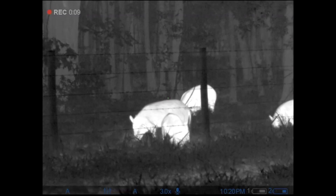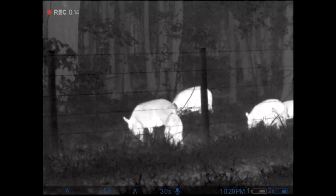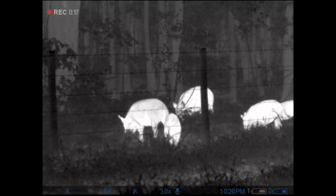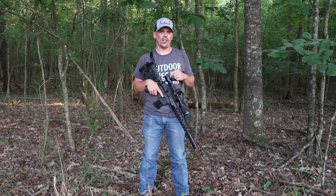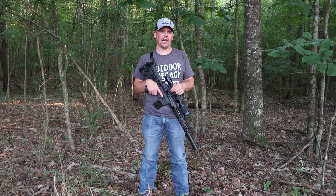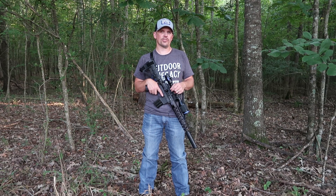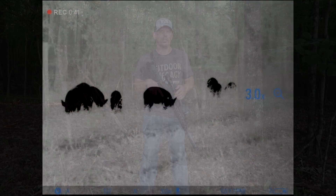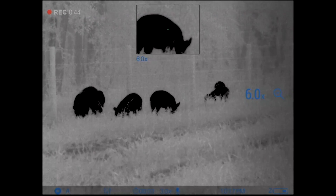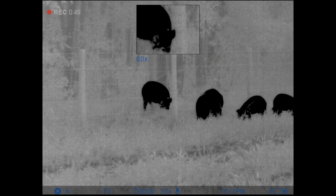Pulsar has upped their game and included this same core in the XG50. What I think is even more amazing is that they've done something that up until now everyone believed was impossible — they've included internal audio and video recording with the BAE 640 12 micron thermal core. And not just that, they've included all of the standard Pulsar features such as removable rechargeable battery packs, the StreamVision smartphone app, picture-in-picture — all of that, crammed right here into this XG50.